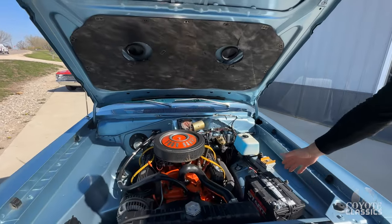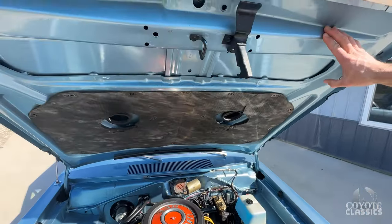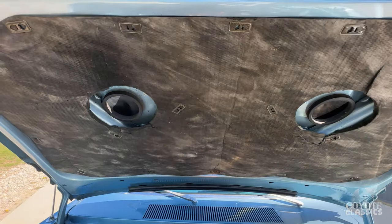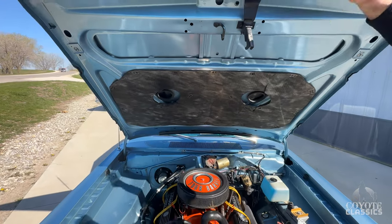Still has a fender tag. Every piece of this car was taken apart — the doors, the hood, the trunk lid — and the jamb paint is gorgeous. Functional. That's pretty damn cool.